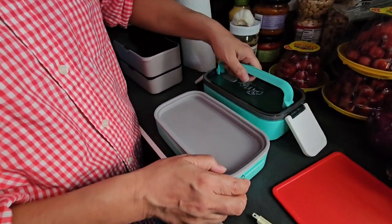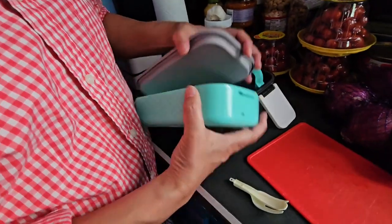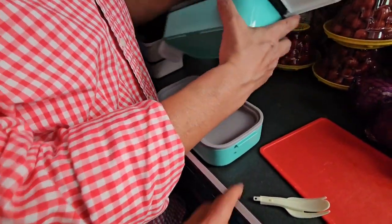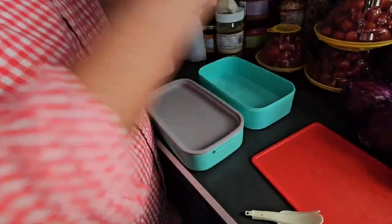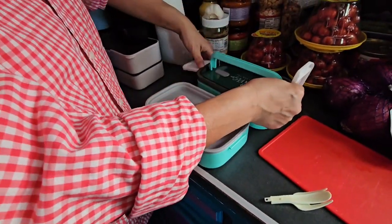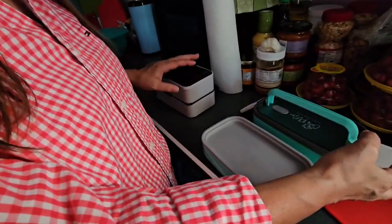So you open this up, pop your handles up, and then you've got two. The gray goes on the bottom. This just pops open. It's a little bit cheaper. Which one do you like better? I probably like this one. Because it has the utensils?